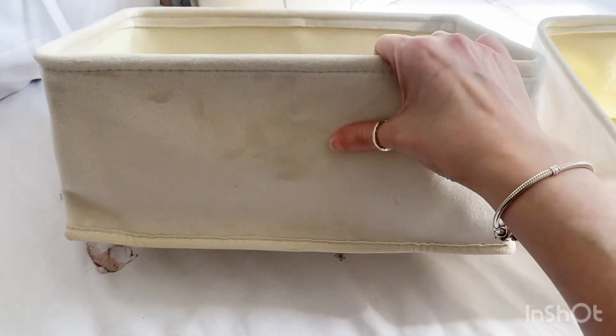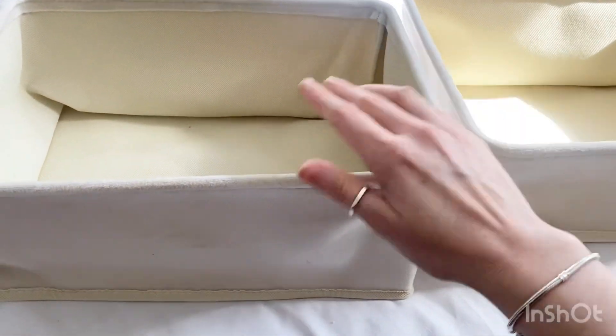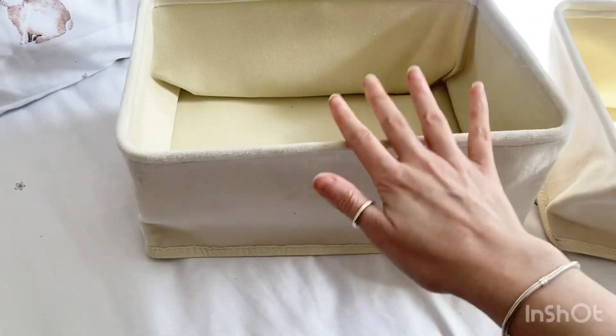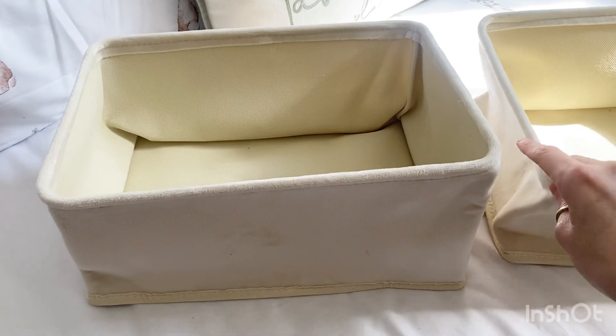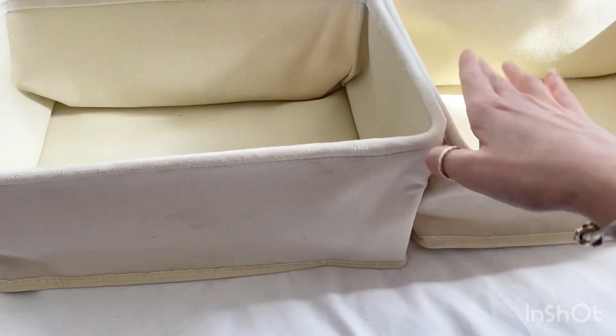I'm just going to quickly show you guys what I'm going to put in the kids' Easter baskets. These are really lovely — I got them in Poundland for just £3 each. Instead of using an Easter basket or bag, I got these because they're nice little storage baskets that I can keep around the house to store bits and pieces in.